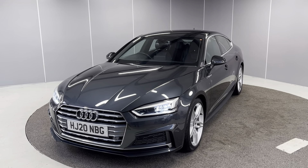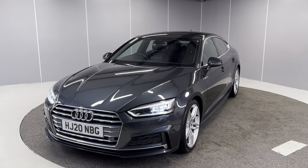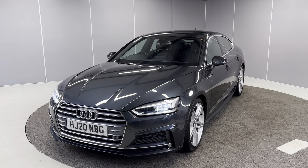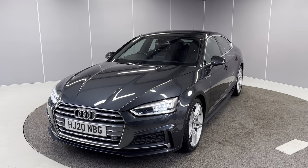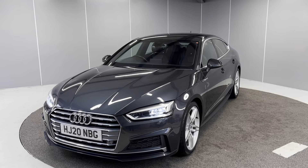Hello guys, welcome back to Lancaster Automart. My name's Ryan. Today I'm going to be giving you a quick walk-around video of this 2020 Audi A5 Sportback S-Line. It's got the 40 TDI engine with the S-Tronic gearbox, finished in Manhattan grey metallic paint, and it is the 190 PS model as well.